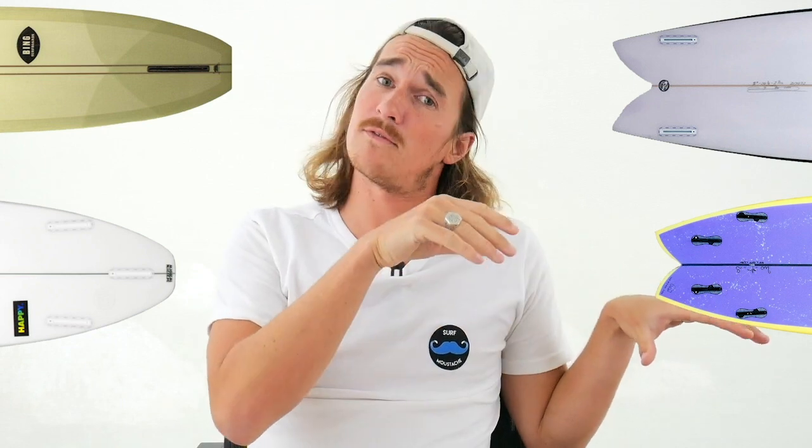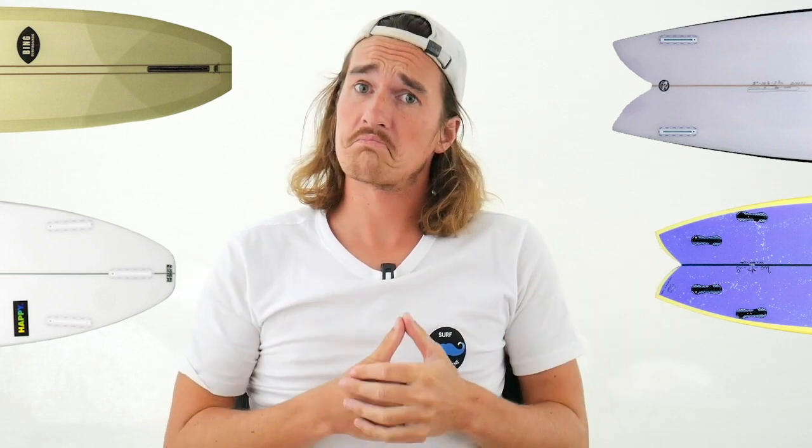For years, surfboards have been evolving, and fins as well. We're going to have a look at the single fin, twin fin, thruster, quads — everything — because it's very different to surf a single fin, quad, thruster, or twin fin. So let's dive into it. Don't forget to subscribe and hit the bell for notifications. Let's go and dive into the different setups.